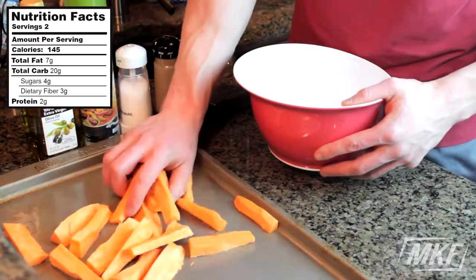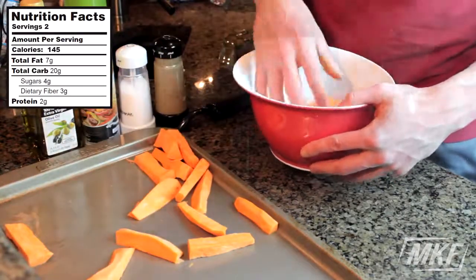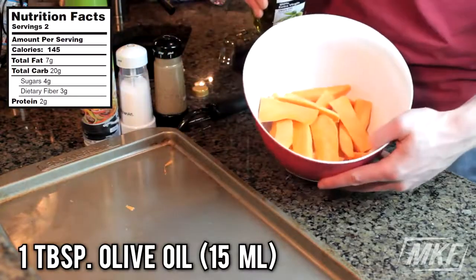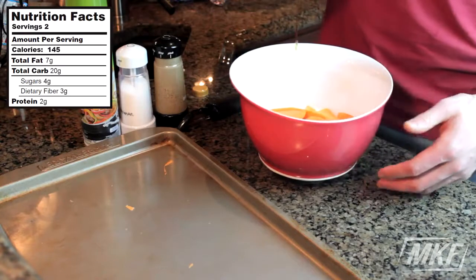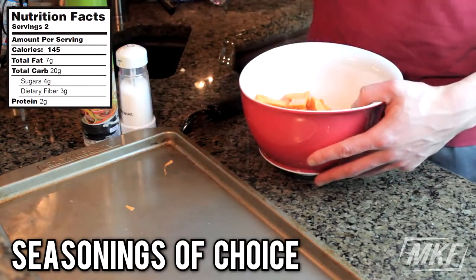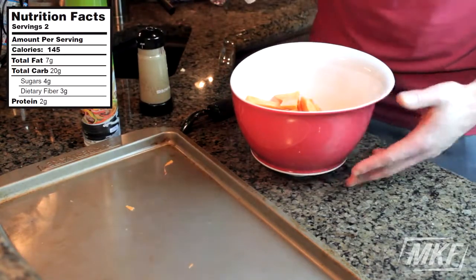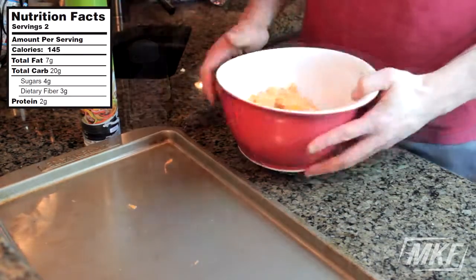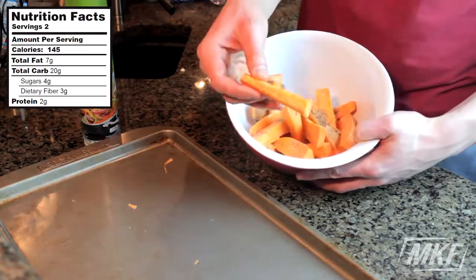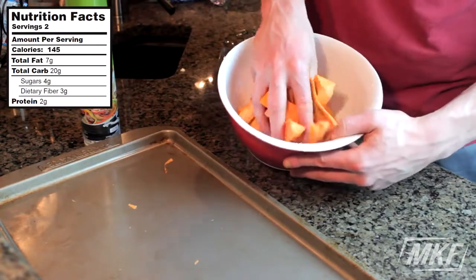Now that we have our sweet potatoes cut up into fries, what we'll do is take these and just put them into a bowl. From here, we'll take one tablespoon of olive oil and add that into the bowl. Then we'll add in seasonings — I'm going to keep it basic today with some pepper and salt, but if there's anything else you want to add, you can always do that. Next, take your hands and mix everything together, making sure you coat each sweet potato fry with olive oil and whatever seasonings you added.